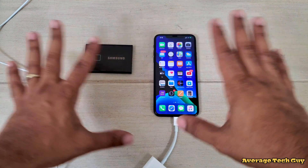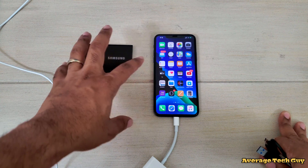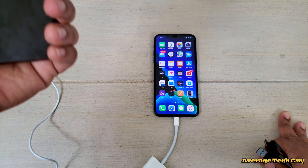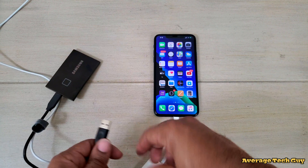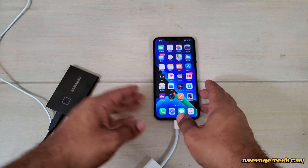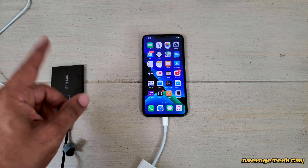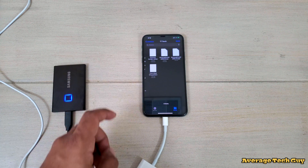Next thing we want to do is connect our SSD. There's no formatting or anything I'm going to do. It's important to note that you cannot set up the password protection or fingerprint scanner on this device on the phone — it has to be done on an Android device, Windows device, or Mac computer. I'm plugging the SSD in and then plugging it into the Camera Kit using the USB Type-A. It lights up, letting us know we have power. Now we just wait a moment. Going into the Files section — and as you can see, the T7 Touch pops up.